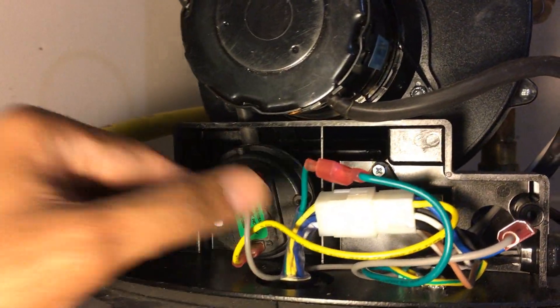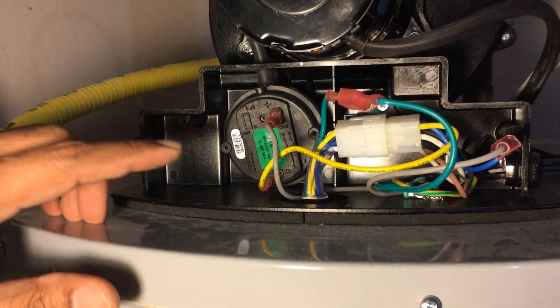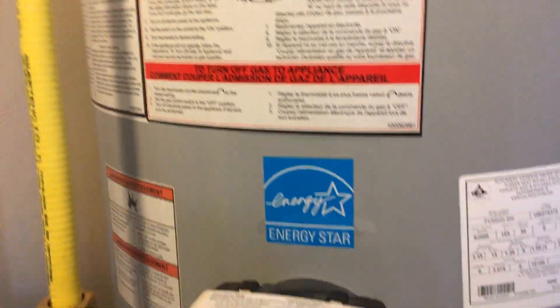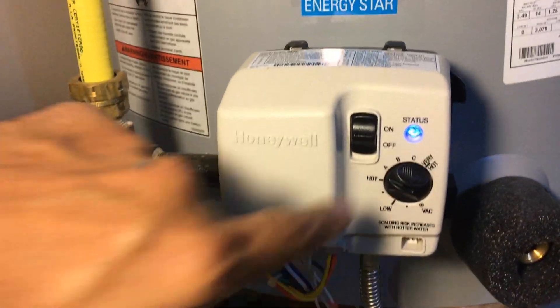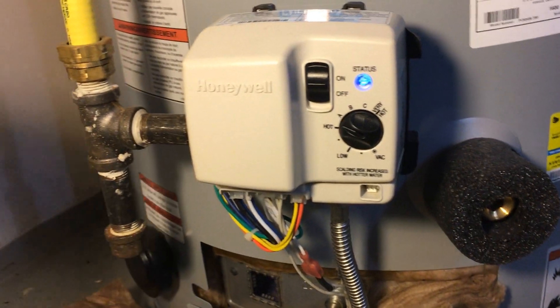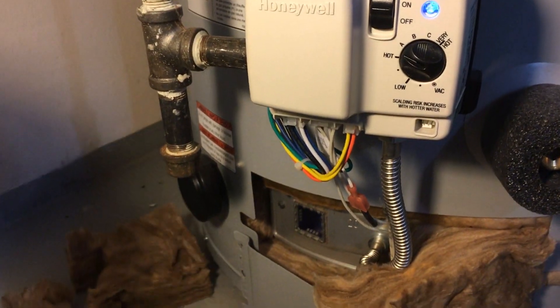Connect the wires back in — polarity is not a problem but keep them the same way you found them. Once everything is connected, plug the power back in, turn the gas back on, set the temperature to whatever you want or leave it as it was, and start the heater.